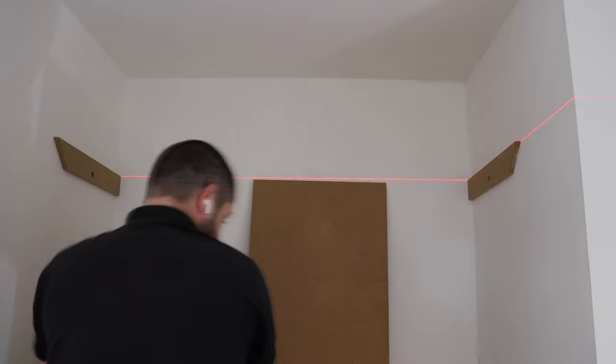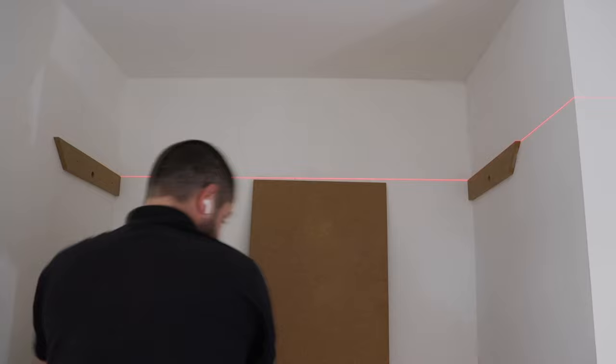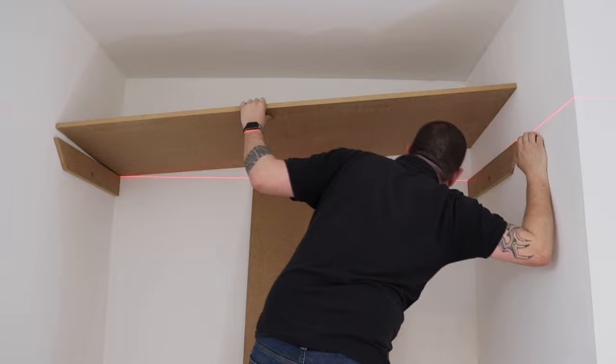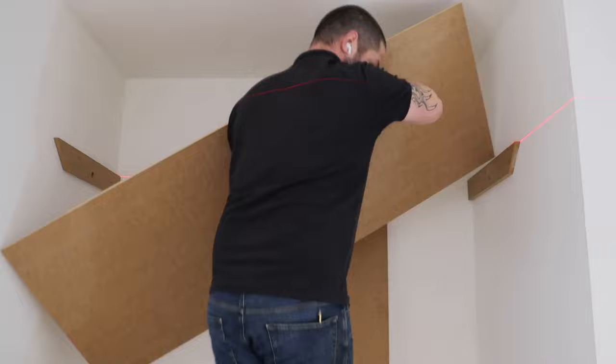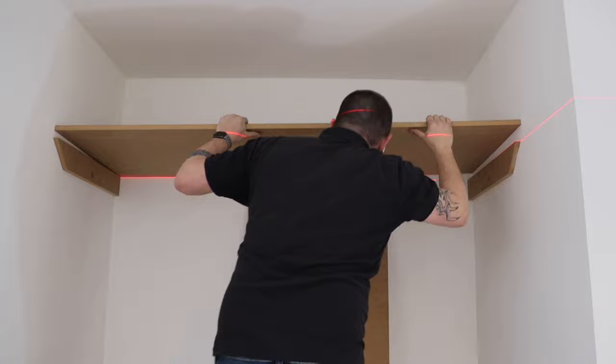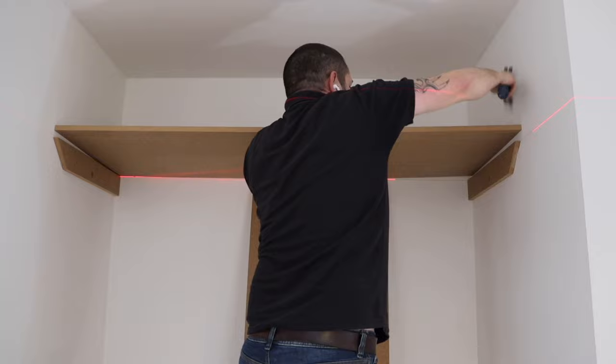Then on the other side we can start putting our shelf on. I wanted a really nice tight fit here, but as you can see I might have over-measured a little bit. With the power of editing this was sorted out really quickly — still a nice snug fit, which is what we like.